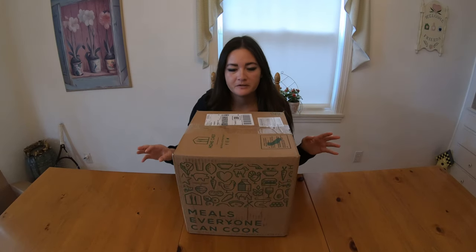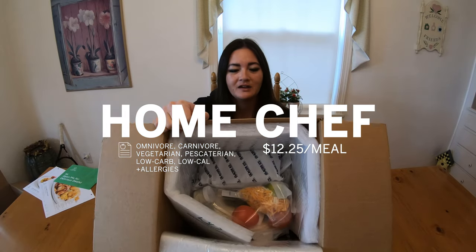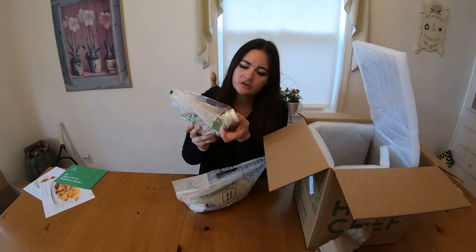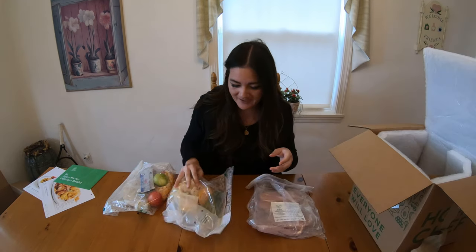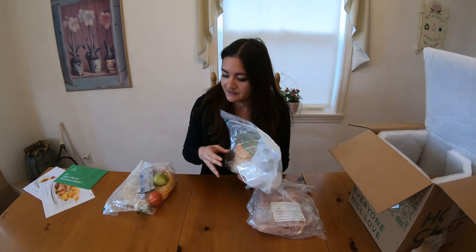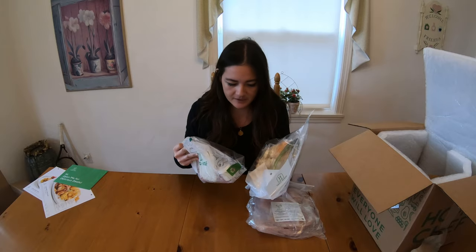So the second box to arrive is Home Chef, exactly like the other one with tons of packaging and an ice pack. Green chili aioli already made. I guess if you're looking to challenge yourself and make your own sauces, this is not the kit for you. But if you're looking for ease, it looks pretty promising.